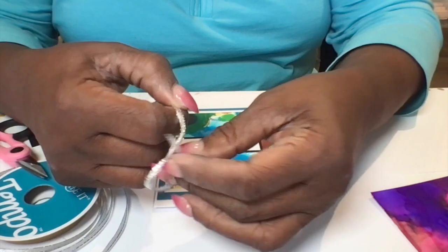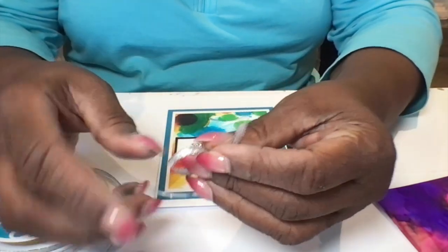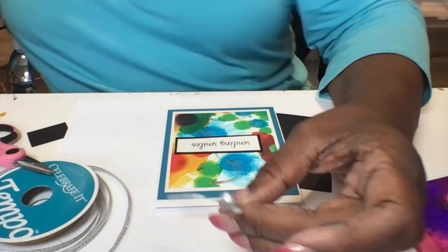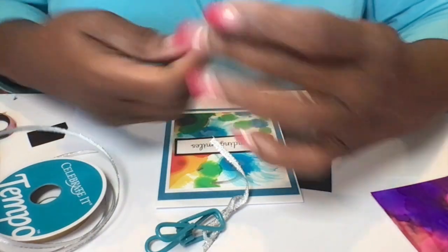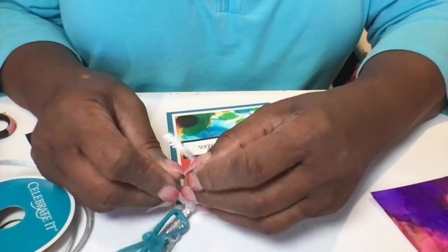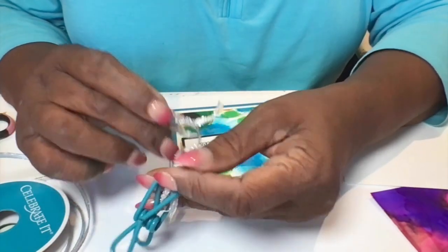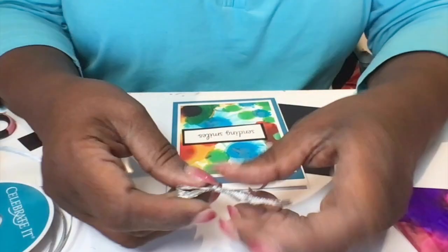I then had some silver ribbon that had a wire in it, so I decided to make that a bow by folding it over my finger once and then putting the middle together and clipping it with a Dollar Tree clip. That way I can tie another piece of ribbon around the middle which will make the bow. It can be a bit fussy but I do like to do it this way — I think it looks better on the card. Now I can just slide the knot in the center and it makes a bow.